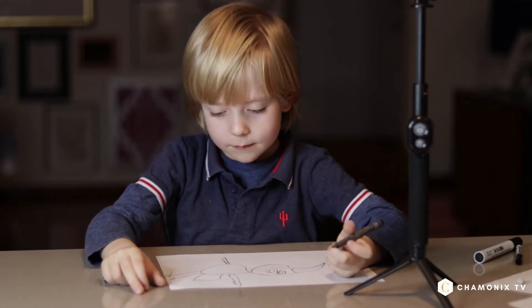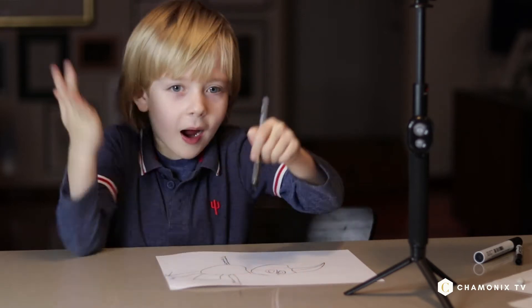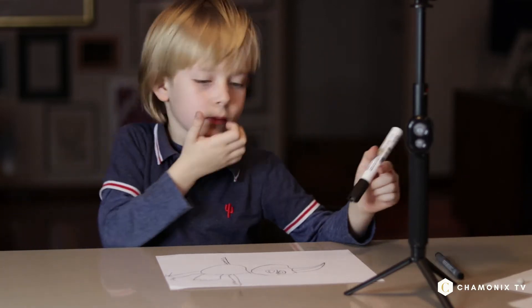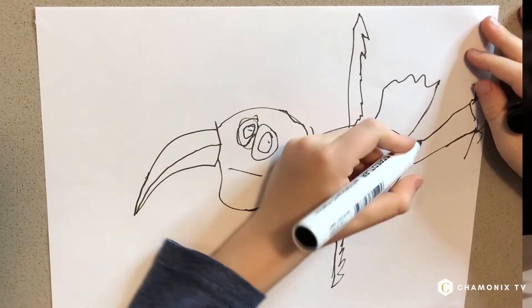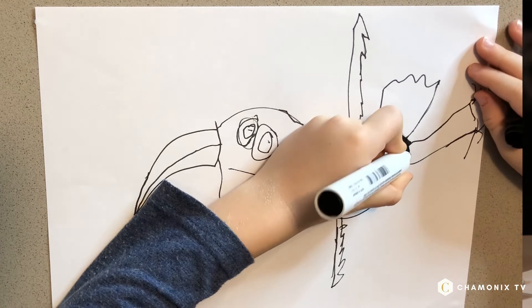Okay, I just need to keep going. I need the black colour. La la la. And it is for the body and the wings.